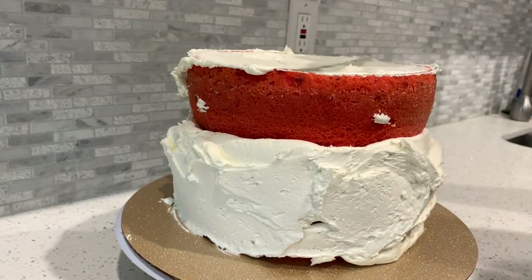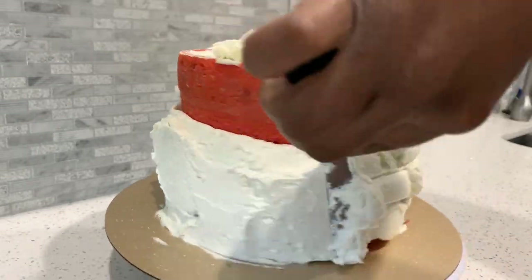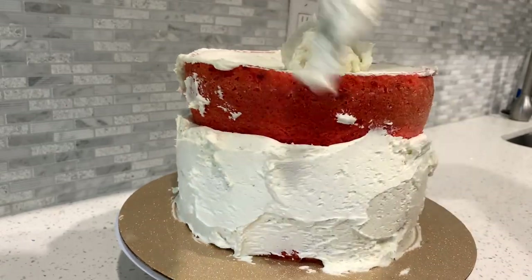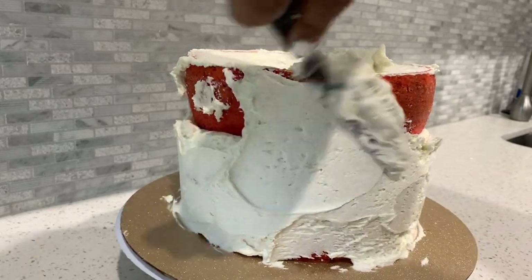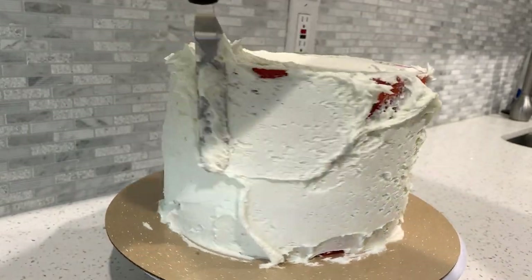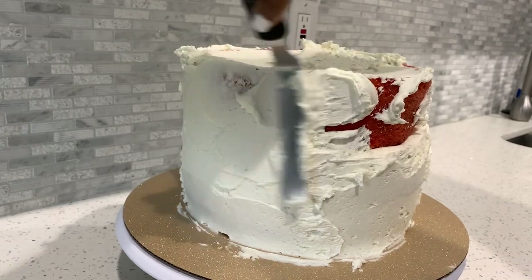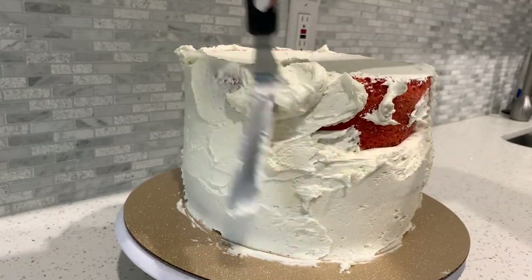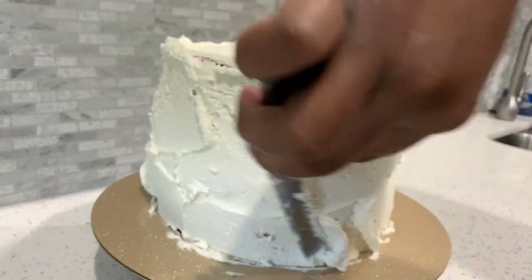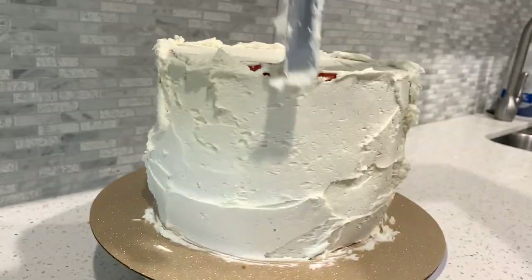There's excess buttercream and I'm taking from the sides to finish the crumb coat. You do want to make sure you blend between the cake and the cheesecake, but don't use too much icing for your crumb coat — this is just a thin layer, not your final coat. If you're not familiar with what a crumb coat is, it's a very thin layer of buttercream to seal in crumbs, help level the cake, and structure it. We will go on top of this crumb coat with a final coat of icing.